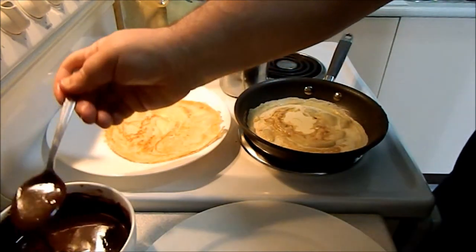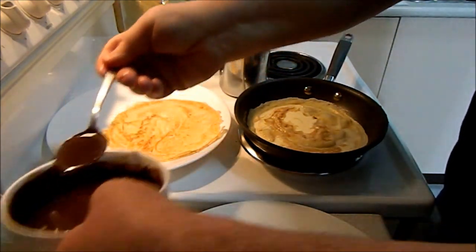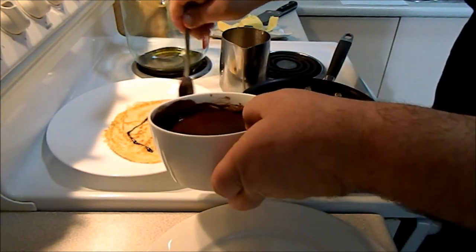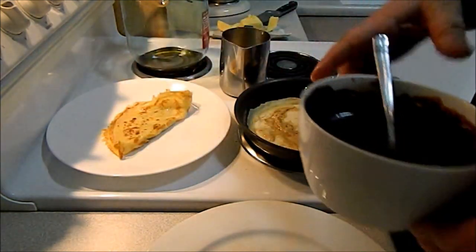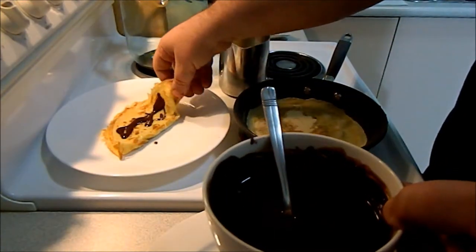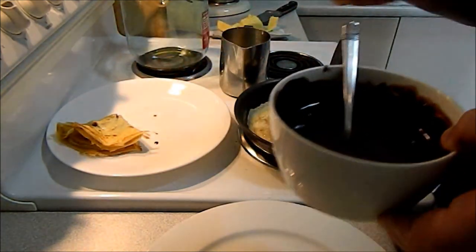Now what we're going to do — let's get our chocolate. A little bit of the chocolate in there, get it around onto the crepe, fold it over, a little bit more in there. And that's our first crepe ready to go.